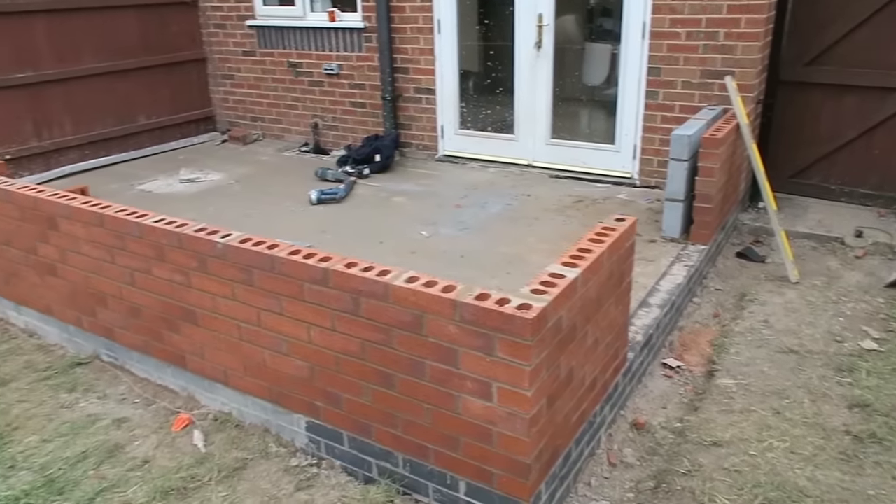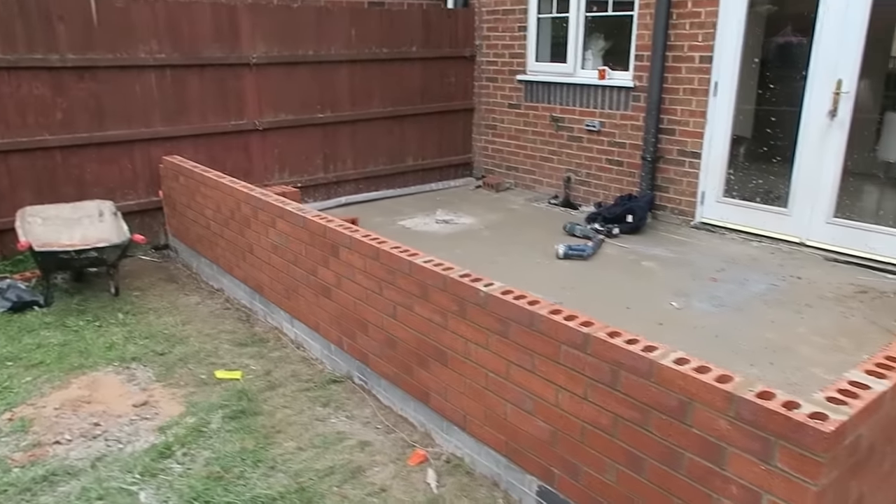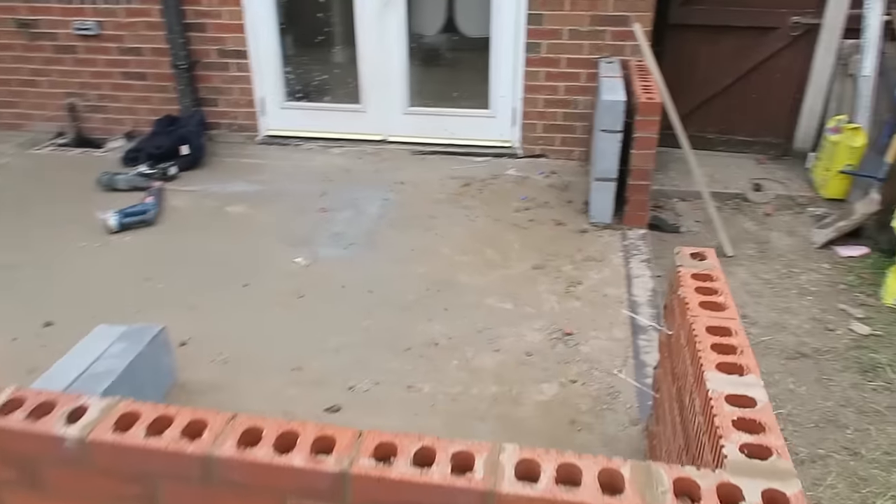Alright, I'm done for today. Just got that fun siding done. Got a bit of block work up there.